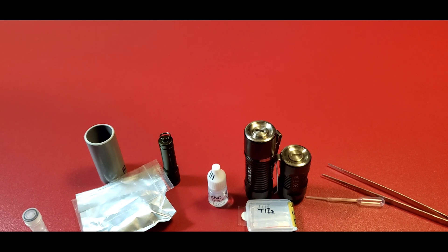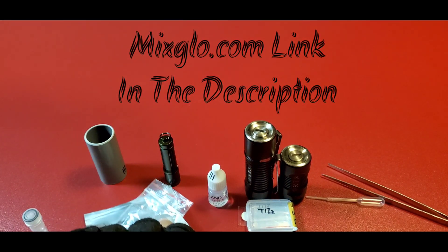What's up YouTube, this is FreaksRitual. I'm going to show you a new video — I promised you guys I was going to install tritium vials in my lights, and I'm going to show you how to install it, or the process. I got my accessories from MixGlow.com, so I will leave links in the description.